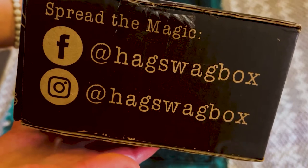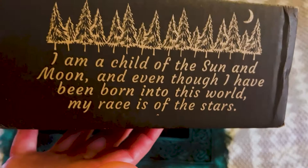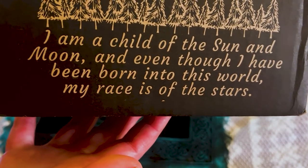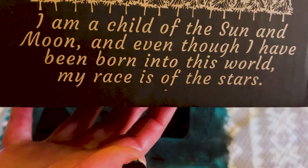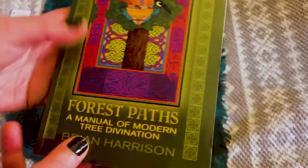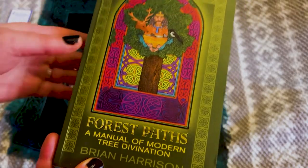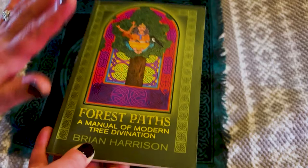And here is their Facebook and Instagram. And here is very cool: "I am a child of the sun and the moon. And even though I have been born into this world, my race is of the stars." I think that's beautiful. And then hashtag Hag Swag. So all I did was open this up. I am learning about tree magic and how to use trees in magic, so I'm really excited about this box.